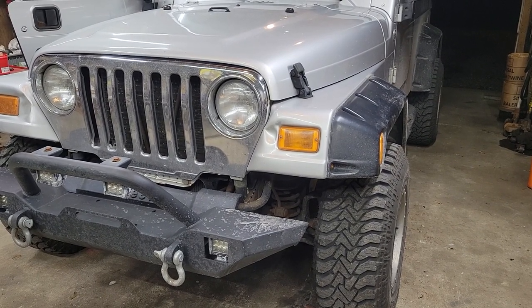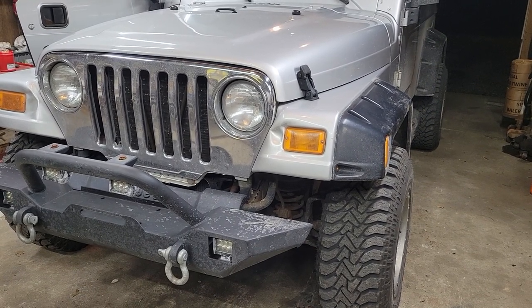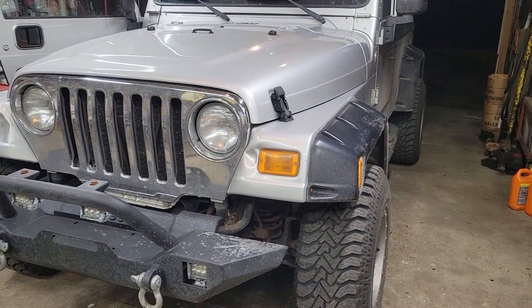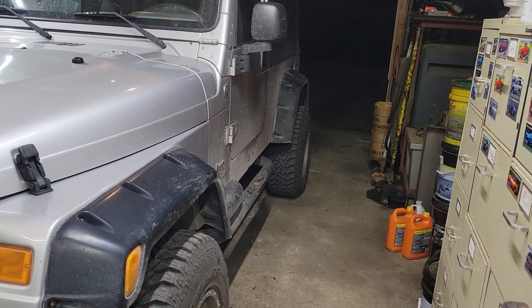What's up YouTube! I am back working on this little project of mine. If you saw our previous video, I kind of introduced this project. This is an '05 Jeep Wrangler TJ — this is the long wheelbase, so technically it's an LJ.